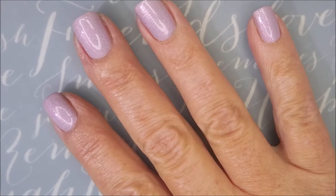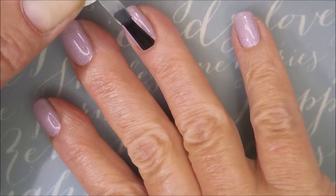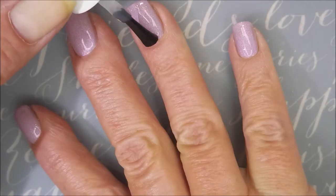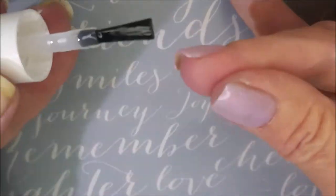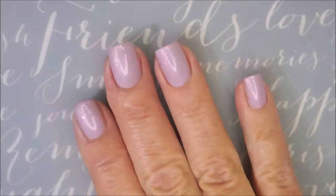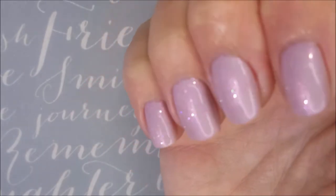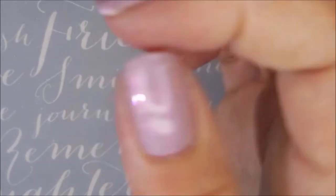I'm going to top it with some of the Vibrant Vinyls top coat and cap my free edge. So there we go — it's gorgeous. Shimma shimma. Love it.